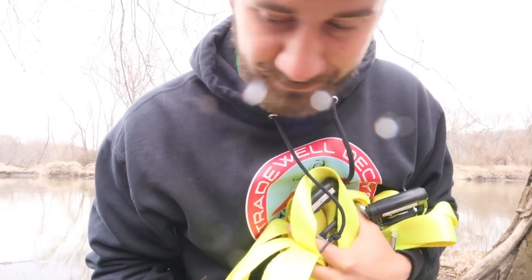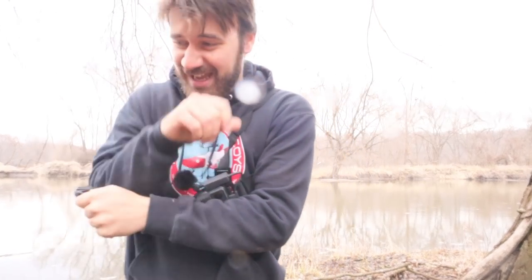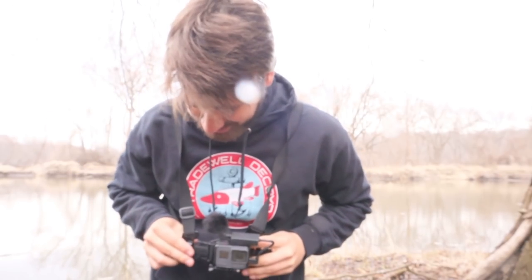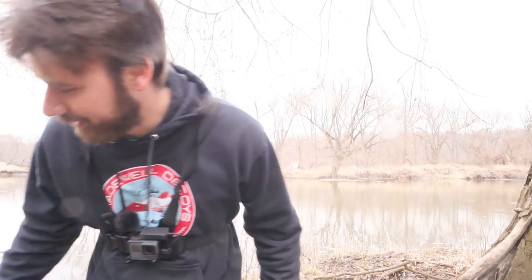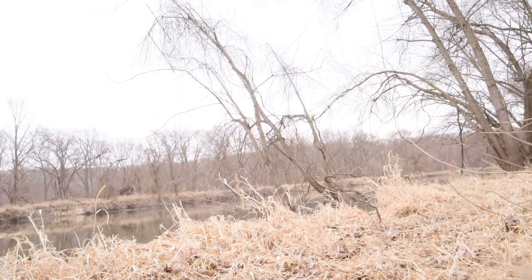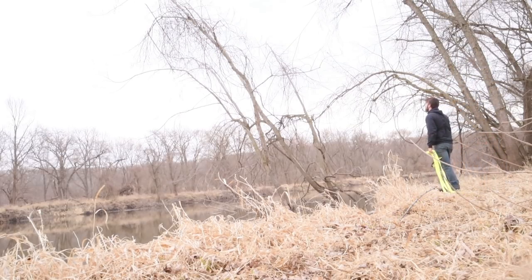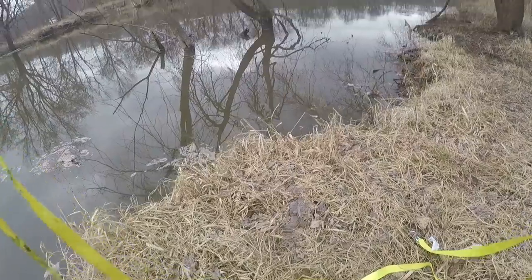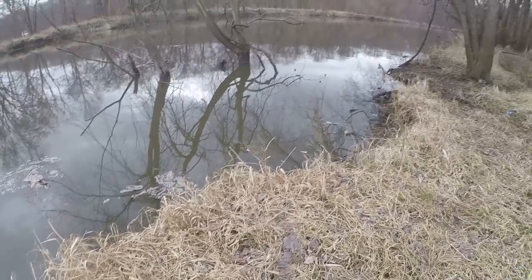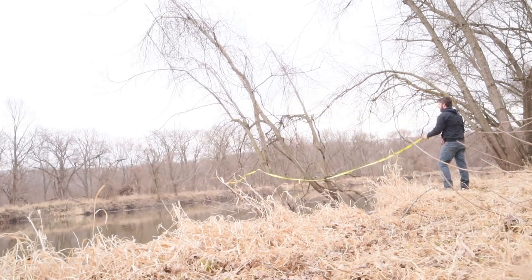So this video just turned into a rescue mission — quite urgent. That lure that we just spent all that time to make is stuck about 12 feet up in a tree. I have ratchet straps — two of them. I think they're 14 foot. I think I can lasso that branch and break it off and get my lure back with ratchet straps. I hope this is long enough. I'm going to step on one end very, very tightly. That's closer.